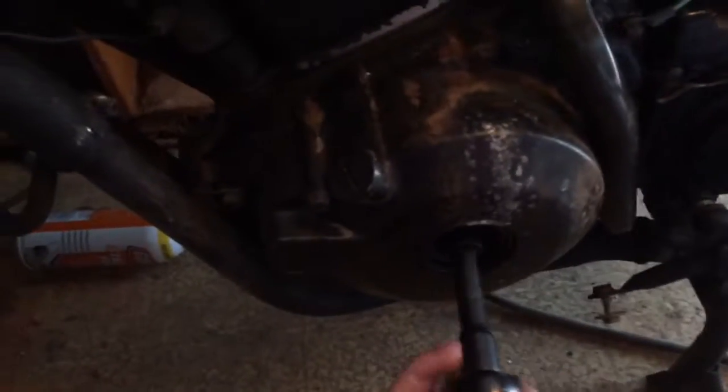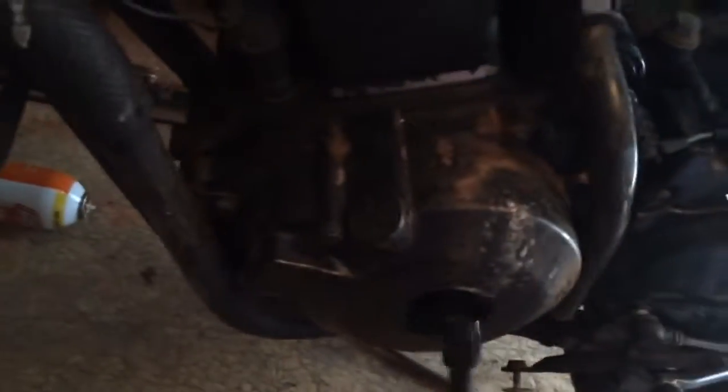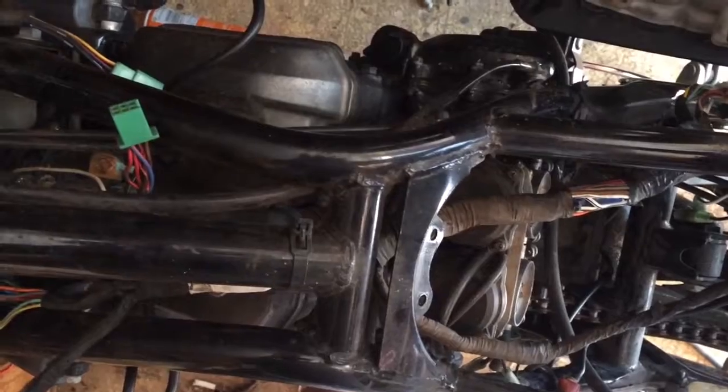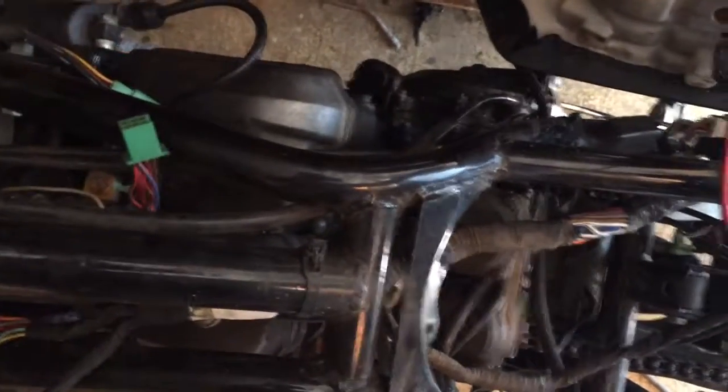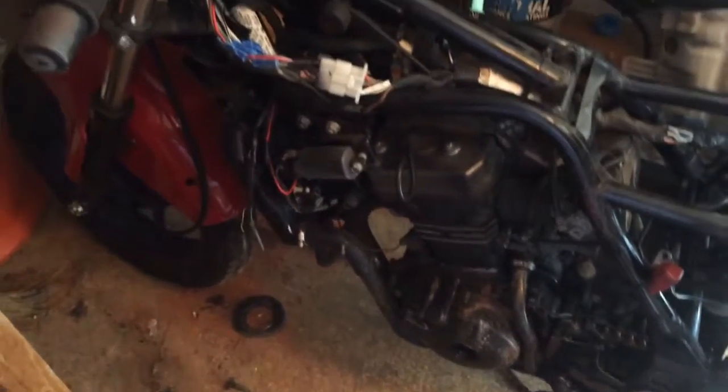I'll go ahead and turn my jump box on here. So from having absolutely nothing, it didn't take much. I went back to the starter solenoid and this is what we got so far. At least we know the motor works and it turns over.